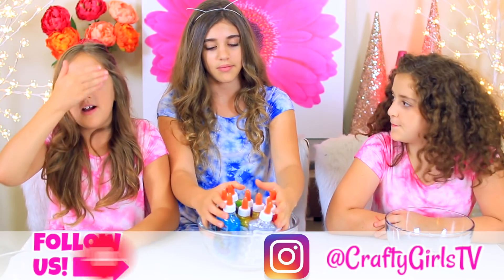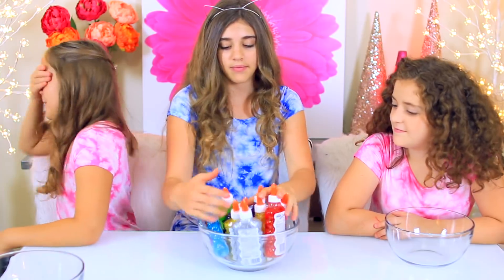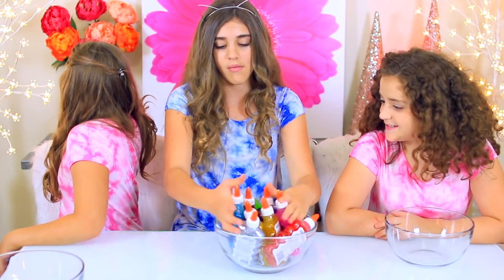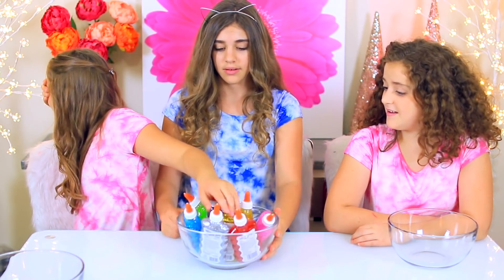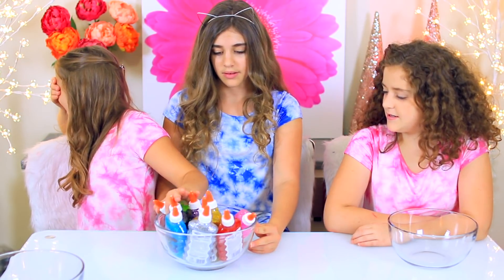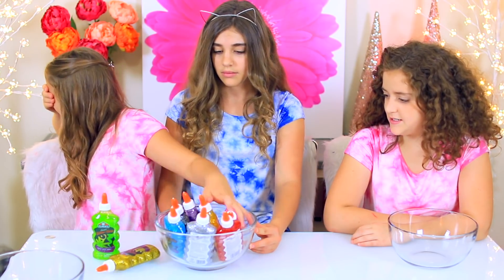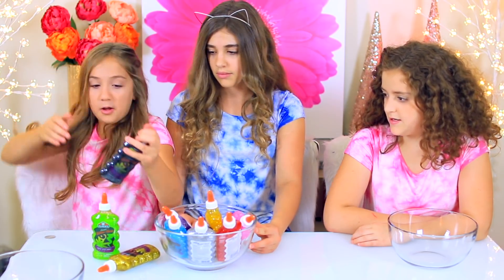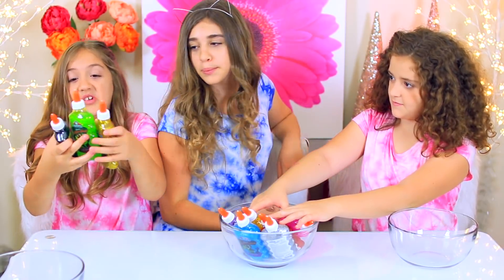Each of us is going to cover our eyes and then pick three glues. I'm gonna go first — what's cool is that nobody's gonna get the same colors. Alright Annalise, go. I got green, gold, and black.